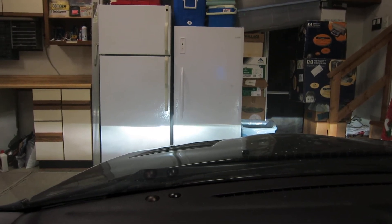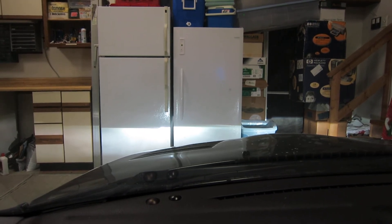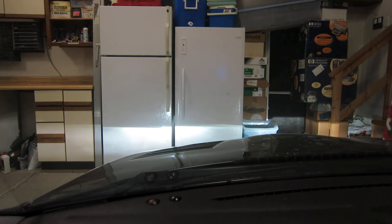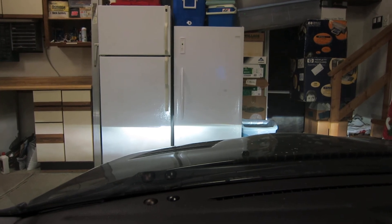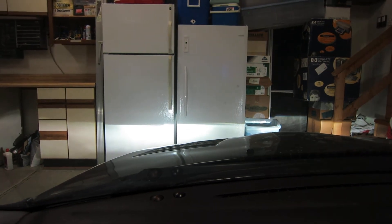And of course this is in conjunction with the 3000 Kelvin fog lights, which are not on right now. So yeah, I've just got 38, 53, and 68 watts. Pretty impressive stuff.